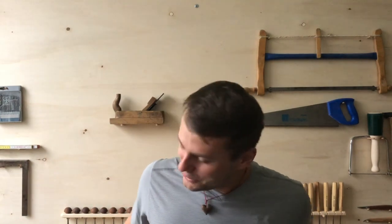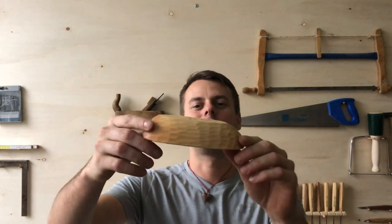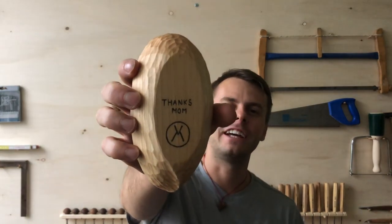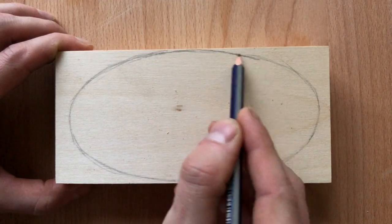Hello my friends, welcome back to Homewood Spirit, this is your Vladimir speaking. I would like to show you how to make a wooden bowl. I made this one for my mom because I really love her and I am very grateful for everything she did for me. So enjoy and have fun.